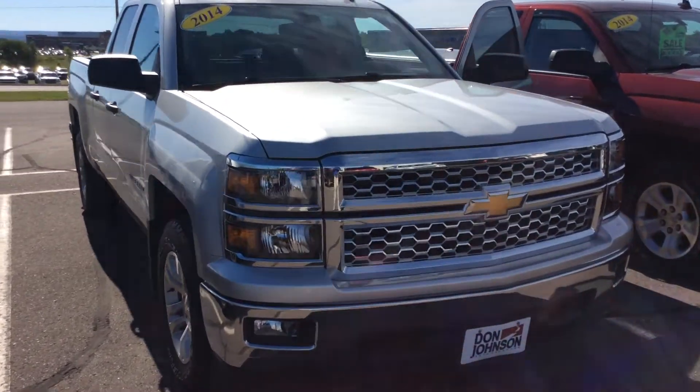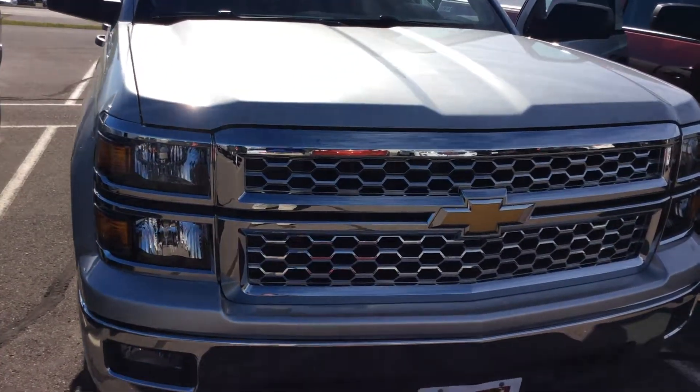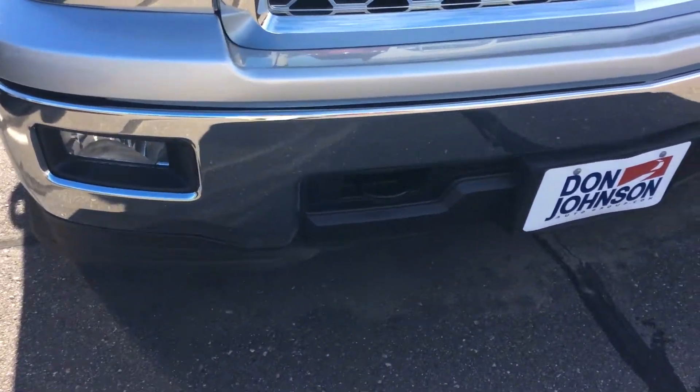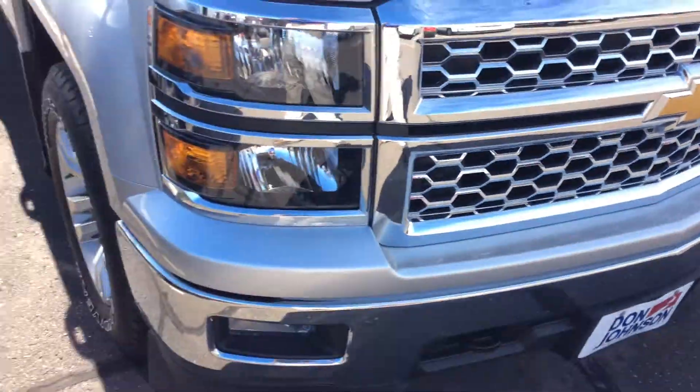Taking a little bit closer look at it, you can see it does have a full chrome grille on it, and not only the stacked headlights, but also the fog lights down below and the tow hooks up on the front bumper.